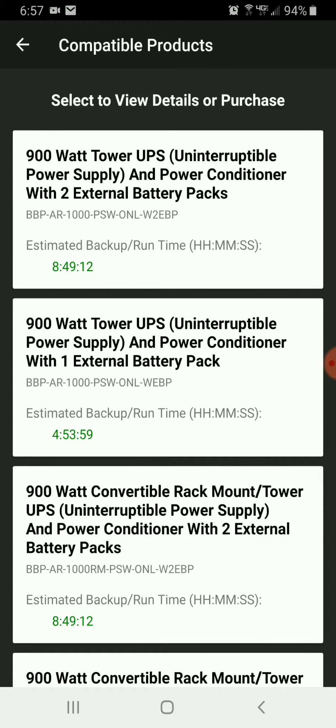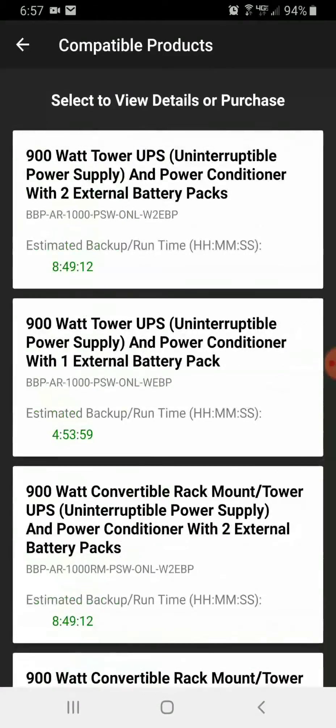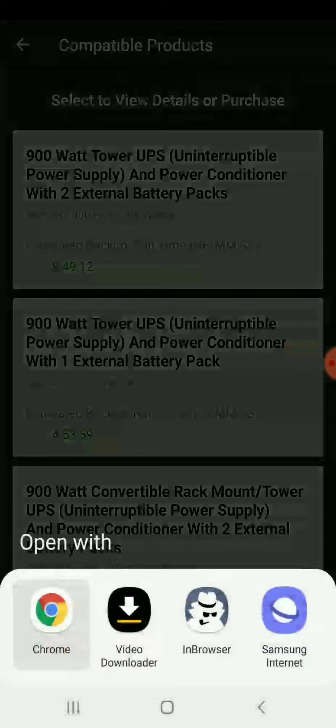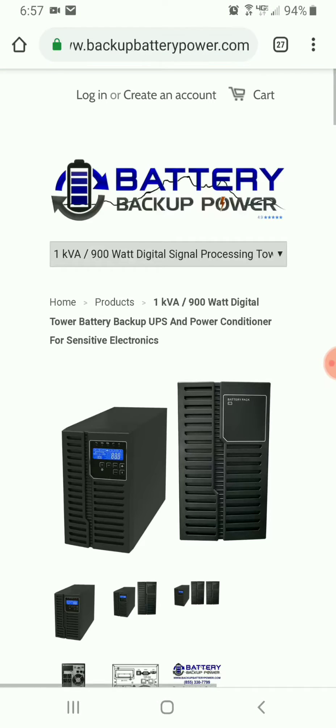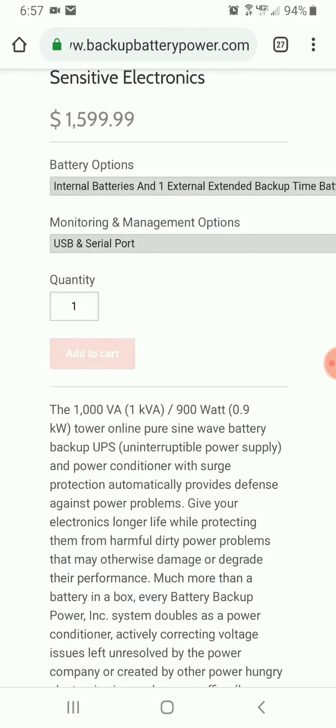Here are my options. The first one is 8 hours 49 minutes, the second one is 4 hours 53 minutes, and I'm going to select the 4 hours 53 minute option. This shows me that it is a single 1kVA UPS with one external battery pack, so I'm going to go ahead and add that to my cart.